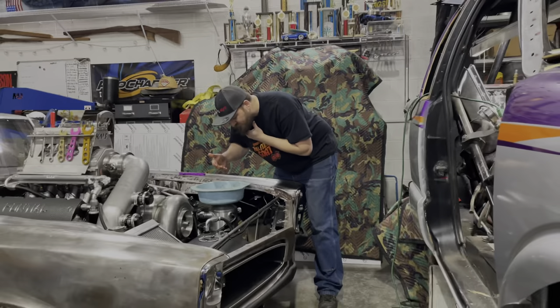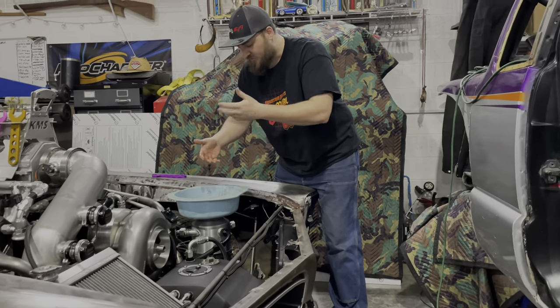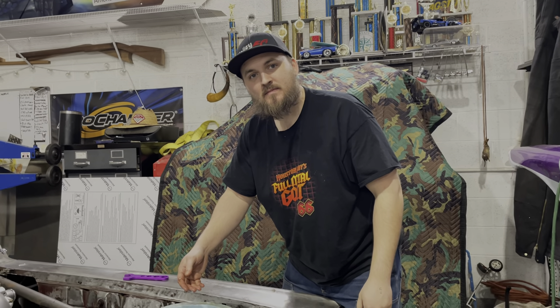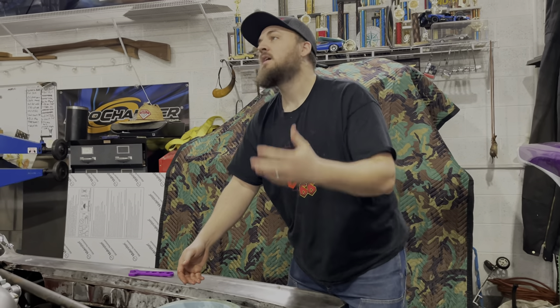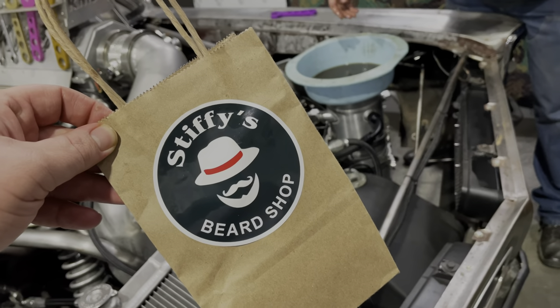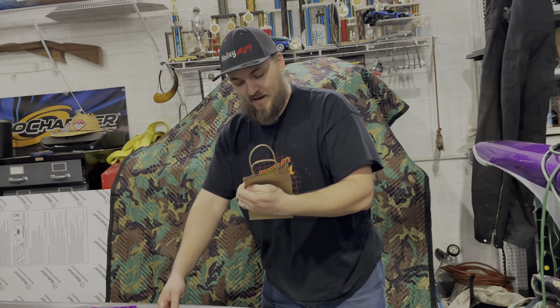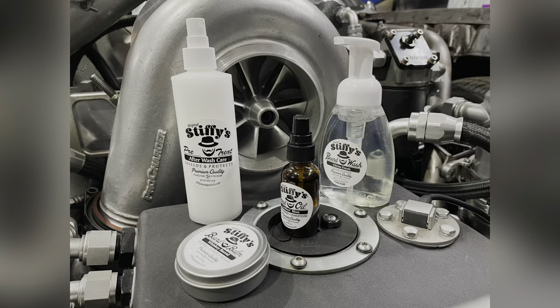Jesse's using some race oil to get his beard straightened out. Guess what — this is a new sponsor that just came on board: Stiffy's Beard Shop. Come on now! I had some on standby. Some real Johnson City Special. I'll get some of that Ladies Man on there and I'll be in good shape. We'll pick up a whole ten miles there on the big end. Big shout out to Stiffy's Beard Shop.